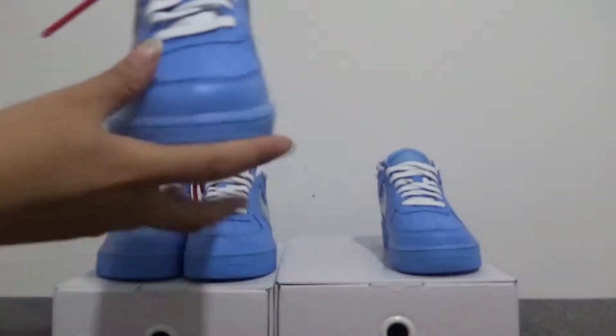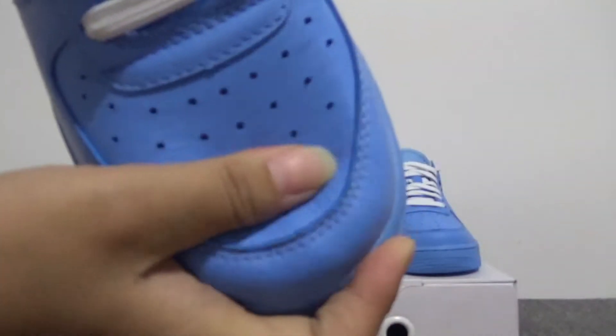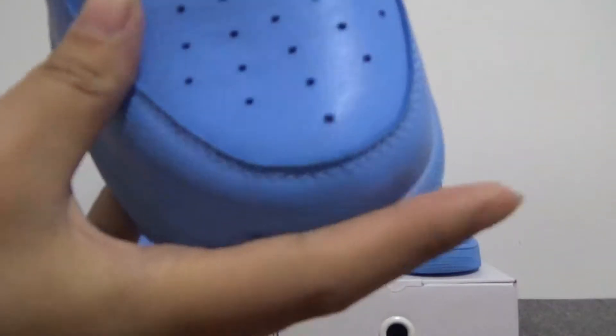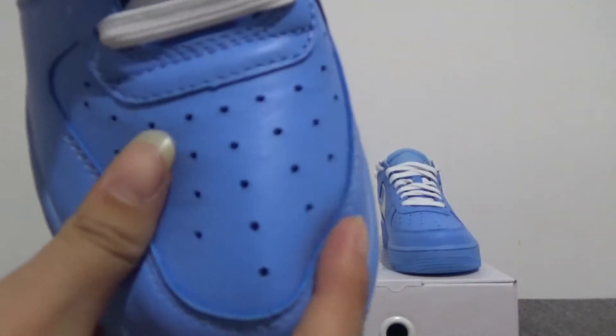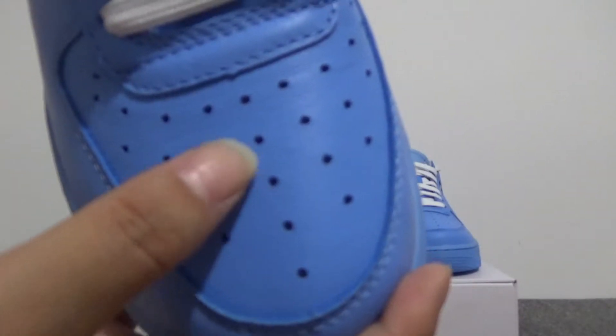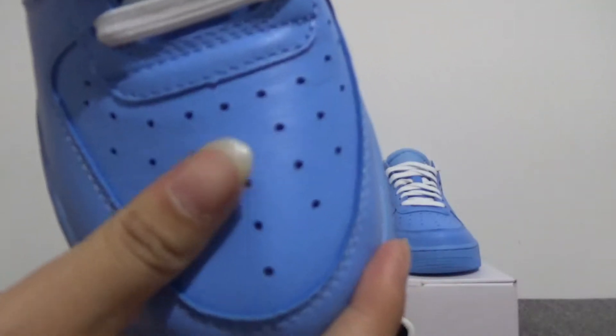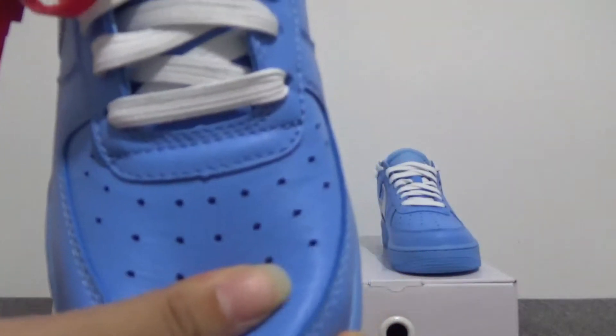Now let me show our version. For our version, you can check the leather — it's very soft, same as the real one. The color is the same as the real one. And also you can check the holes: one, two, three, four, five. For this one, the size is 7.5 — it's very pretty nice.